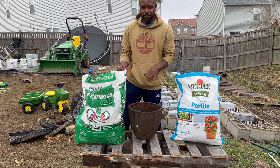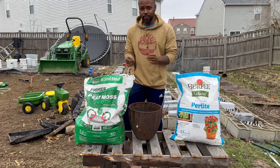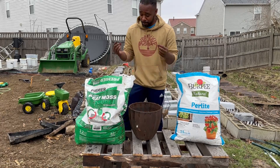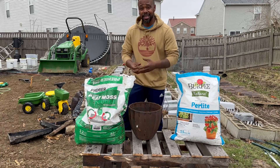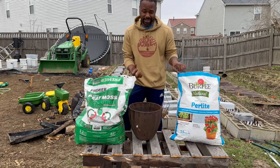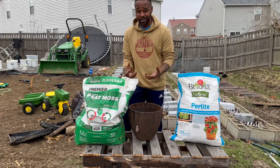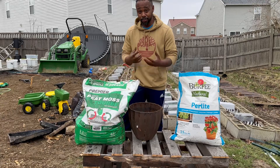When we talk about the peat moss, don't be too concerned with the nutrients — peat moss does not have a lot of nutrients. But because it's loose, it's going to help your seedlings get off to a good solid start as far as the root system. Perlite is also good for creating a strong root system — you've got nice airflow with the perlite, so the roots can really develop strongly.